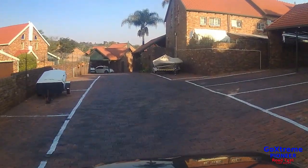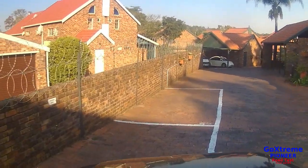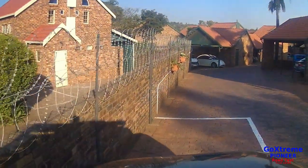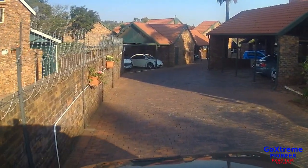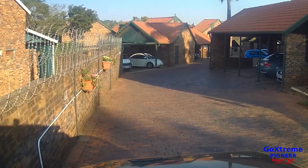I take my hat off to this camera — it really handled the test well. If you find this video useful, please click on the like button, subscribe to my channel, and click on the notify button to be notified when I upload the next video. Thank you for watching, till next time, goodbye.